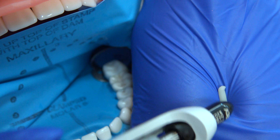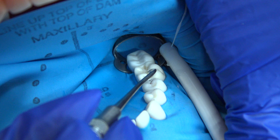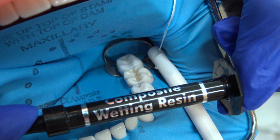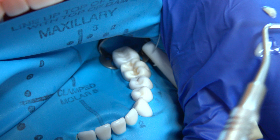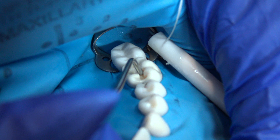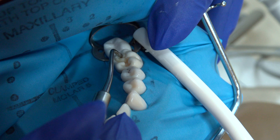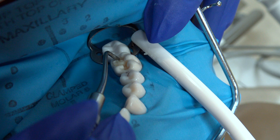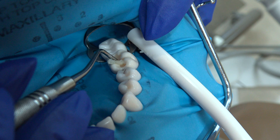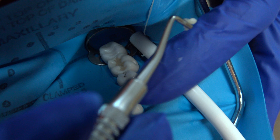Dispense a small amount of composite, and then you can use your plastic instrument to insert it. Now you can use your wetting resin — dispense a small amount to the glove, wipe the instrument, and then wipe off the excess. Do a push-pat technique for the first layer, with the first layer being two millimeters or less. This facilitates placing the anatomical features in the second layer. Remove any excess.